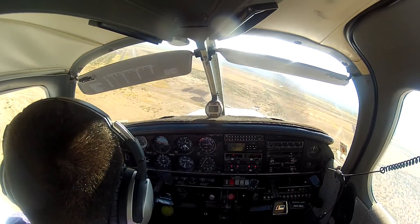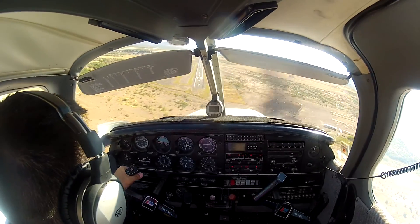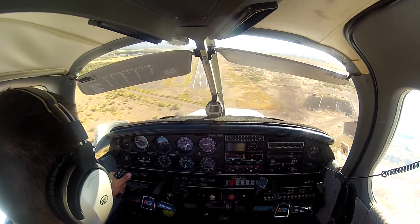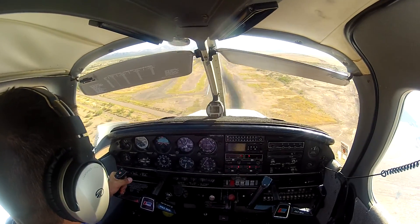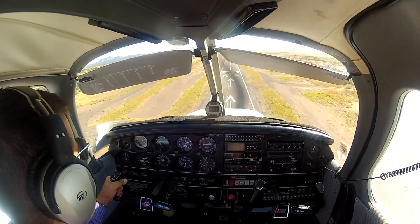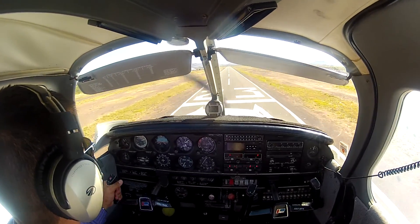Managing my airspeed. Okay, this is looking good. I'm going to come out — I've got stripe number three, looking for stripe number three. Keep coming down. I'm coming up a little short, so I'm really going to have to work the ground effect here.